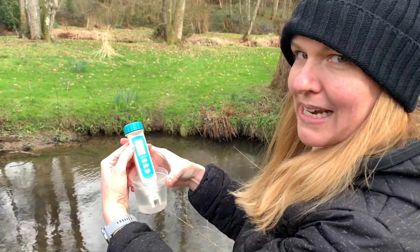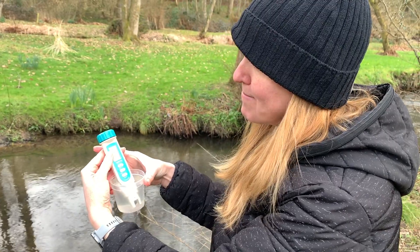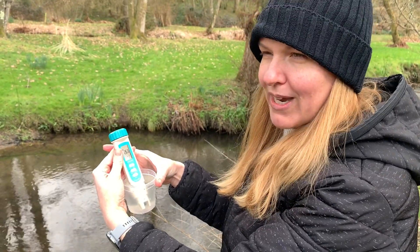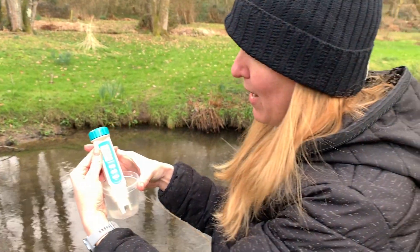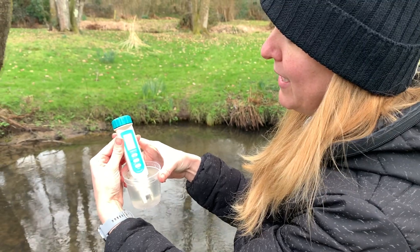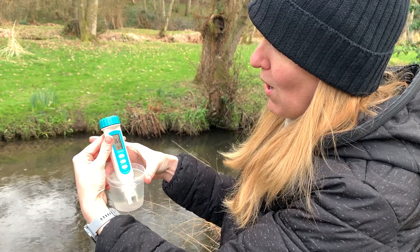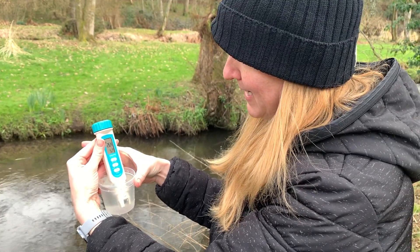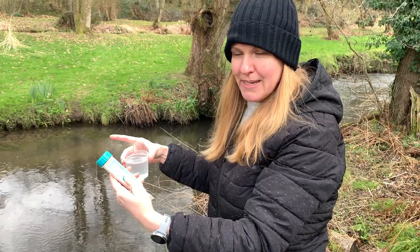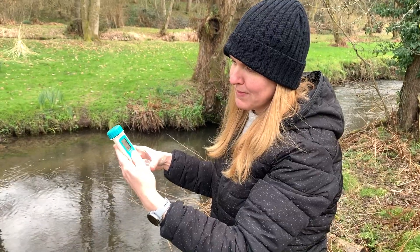If you notice a decimal place, your reading has gone over a thousand and the unit will change to mS. So if it says 1.32, you'd record 1,320. But in this case it's below a thousand, so we have 263 microsiemens per centimeter. The bottom number is your water temperature — 7.4°C. Go ahead and record those in your notebook. The last step is to turn off your conductivity meter by pressing the top or bottom button once.